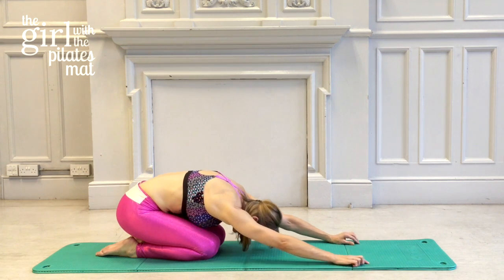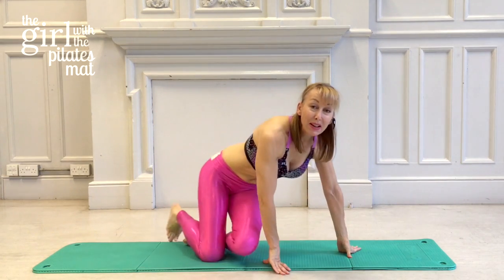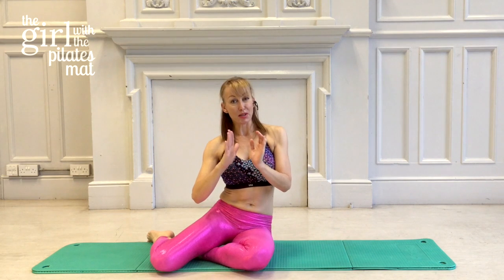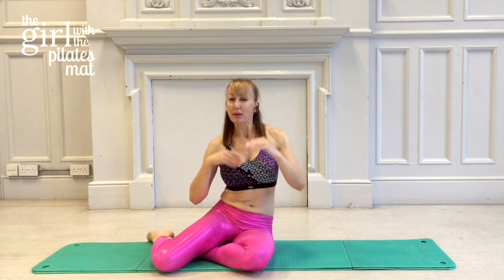Well done! So we're going to leave it there today. That's part four of my beginner's workouts. Work on those exercises, and as with the other ones, try to work through in sequence — keep going over and over. Every time you go over it you're going to learn something new about yourself and how your body moves. Enjoy it — I look forward to seeing you soon, take care.